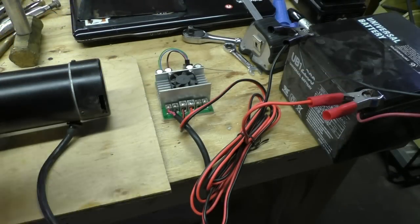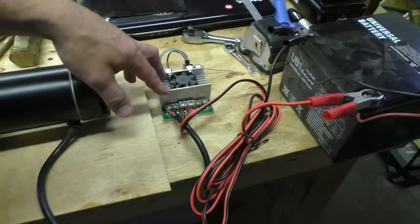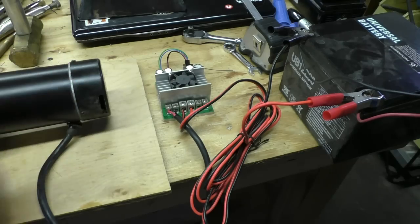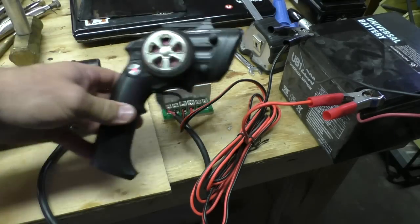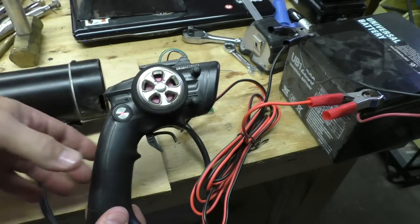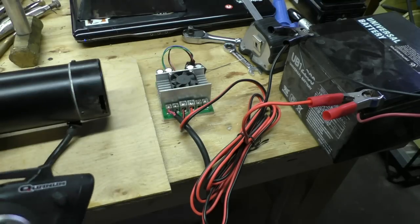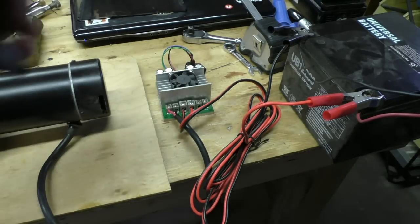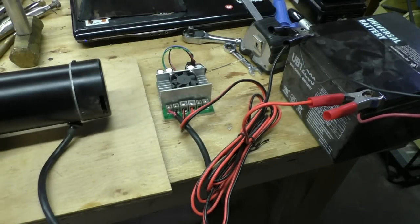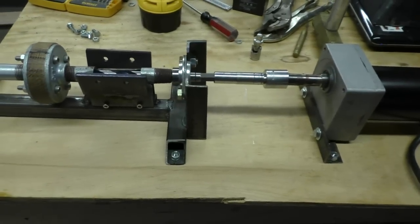I've robbed the motor controller off of the Segway so I can hook it up to this motor and do a quick test. The quickest way to do this is I'm just going to use this remote control radio — this thing's already set up for it — running off of a 12-volt battery. So let's see how well this works.